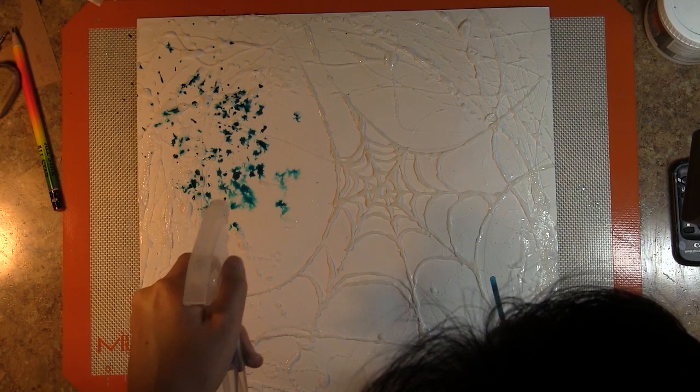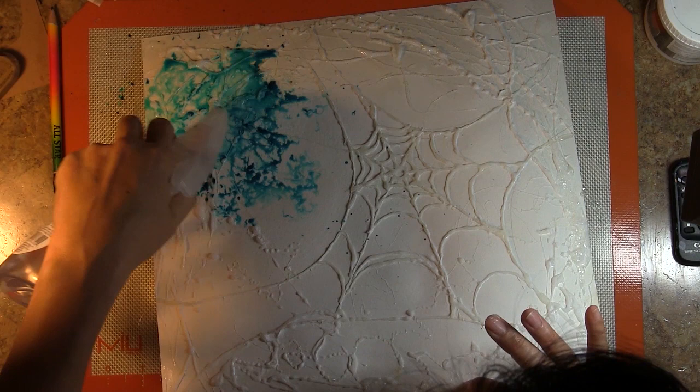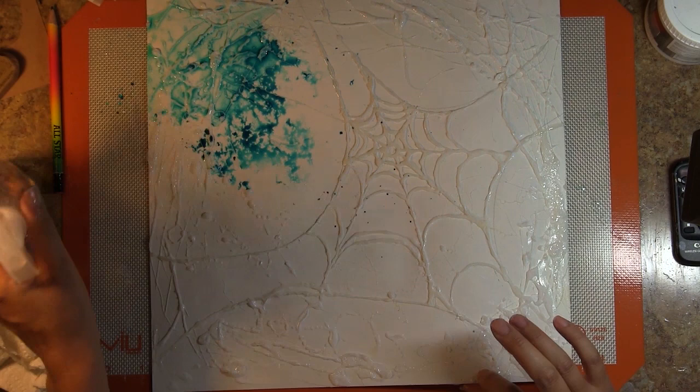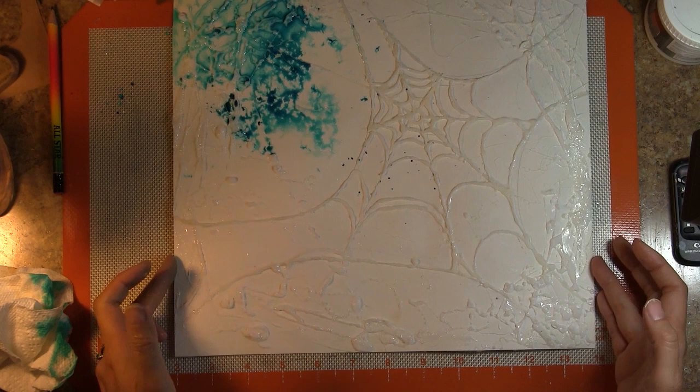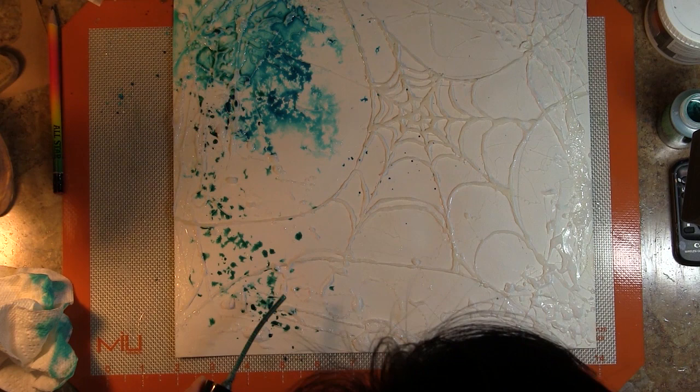If you've followed my videos recently on my channel here on YouTube — that's Contadina K — you know how I like to mist. I'm doing a technique I've shared in recent videos, which is tapping the tube from within the misting bottle, tapping that pigment onto my paper surface and alternating that with water. That creates some nice movement of color on your page.